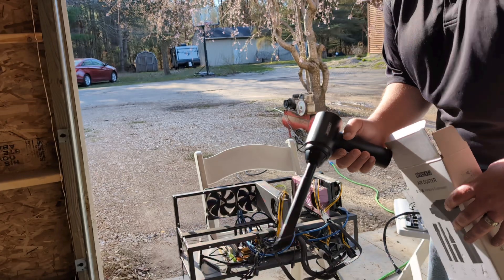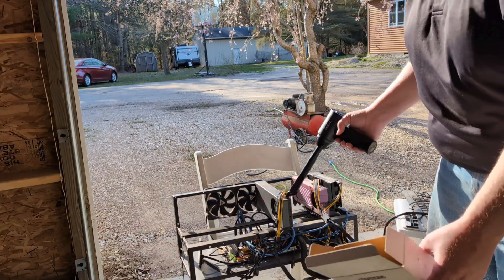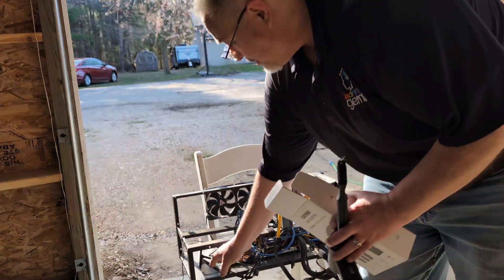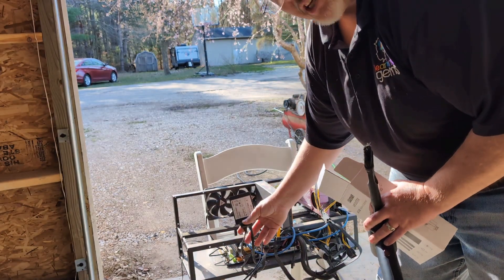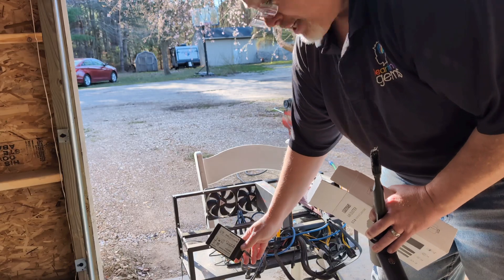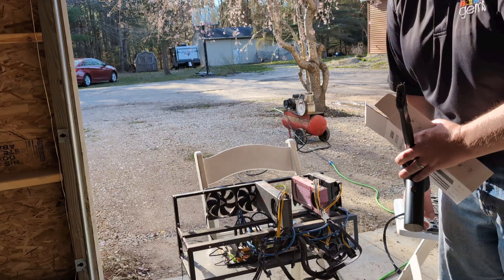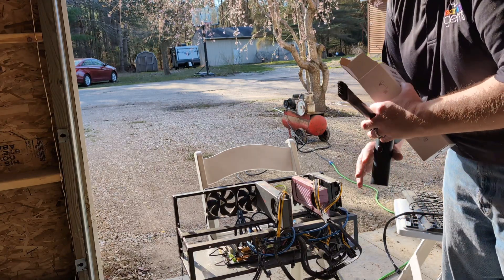So what I think I'll do is make a part two video — this is part one, me just getting this thing cleaned up and ready. Then I'm going to take my SSD in, put a HiveOS image on it, and once I have a HiveOS image on it and the rest of it cleaned up, I'll go ahead and show you guys the attempt at starting it up. That will be in part two.